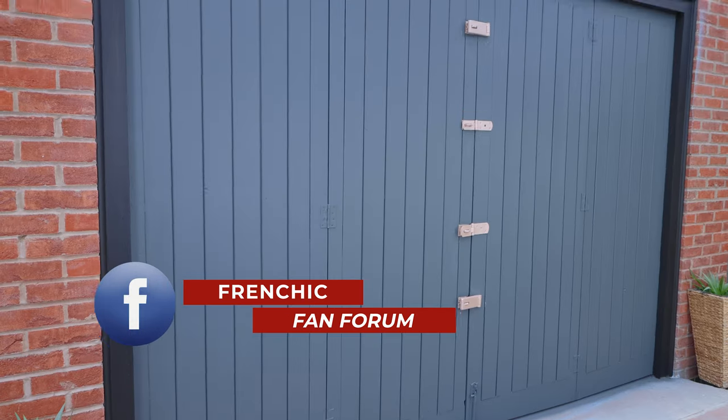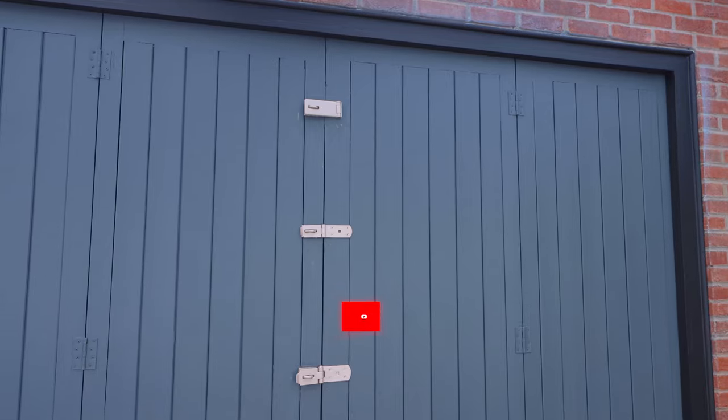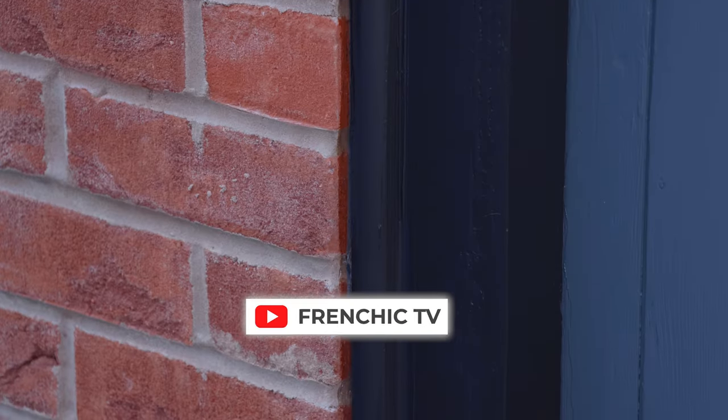If you're looking for more inspiration, head over to the French Chic Fan Forum on Facebook. And if you want to see more how-to videos, subscribe to the YouTube channel French Chic TV. But if you just want to know about the vast range of products that French Chic stock, head over to their website, frenchchicpaint.co.uk.